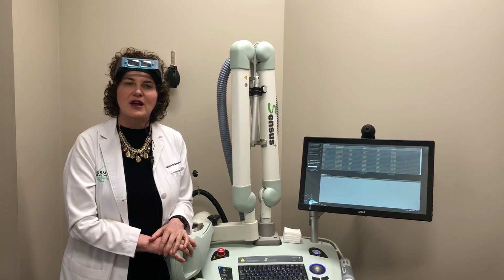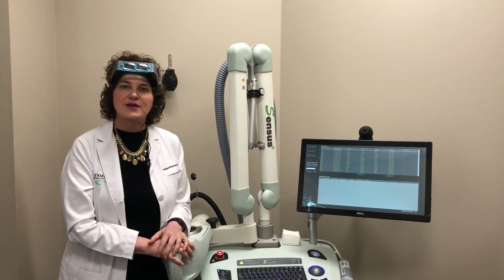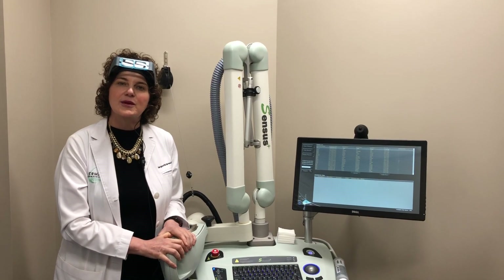Make sure you're doing your skin checks regularly, and if something occurs where you do get a basal cell or a squamous cell carcinoma, this device may be good for you.